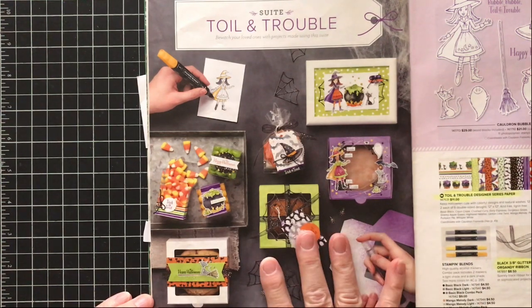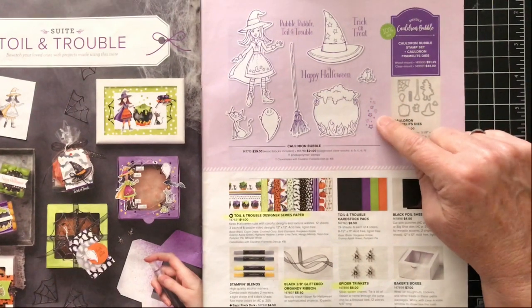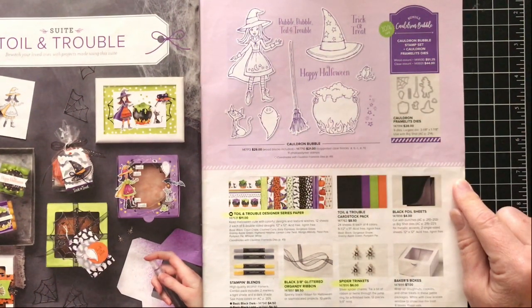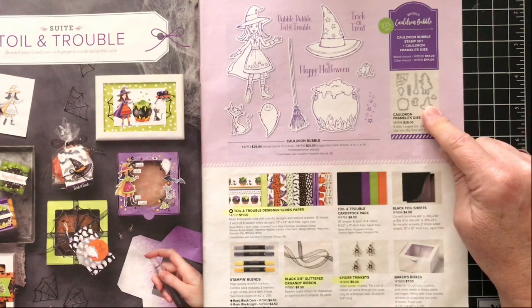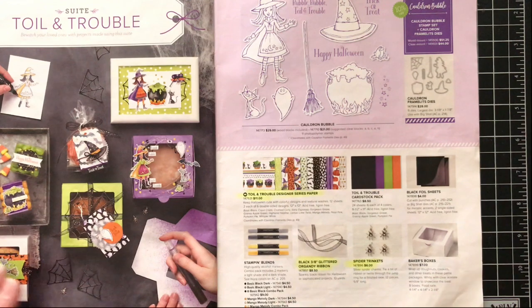The Toil and Trouble suite contains this fun black cauldron, witch's hat, and little witch — called the Cauldron Bubble. It has a coordinating framelit so everything highlighted in white can be cut out with a framelit. The Toil and Trouble designer paper is so fun.